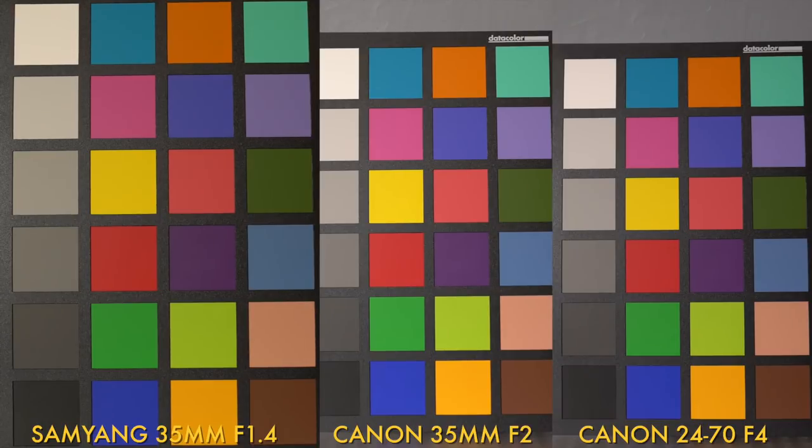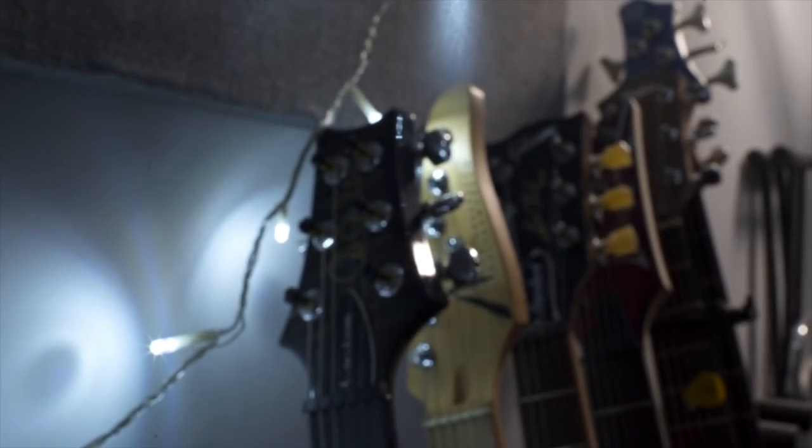Looking at the clips of the colour chart, the most noticeable thing is obviously the crazy focus breathing of the Samyang. And if you look at the whites, you can see the Samyang is actually noticeably warmer compared to the two Canons. The out-of-focus areas on this lens look very pleasing, and as we stop down from f2 all the way to f22, things stay nicely rounded because of its eight rounded aperture blades.